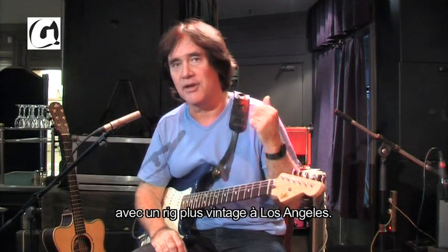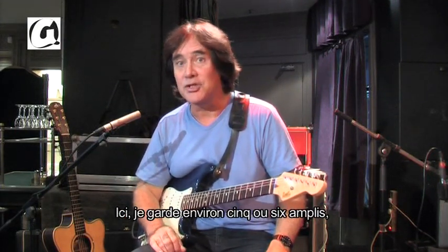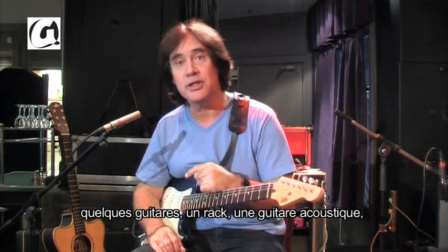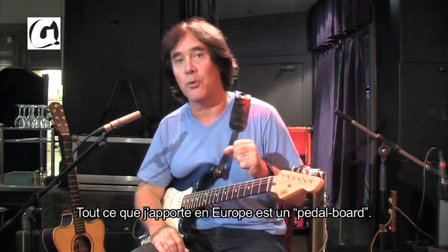A little more vintage stuff in LA, but here I keep about five or six amplifiers, a few guitars, a rack and an acoustic guitar, all the cables I need. The only thing I come to Europe with is a pedal board.